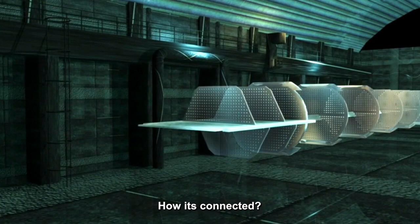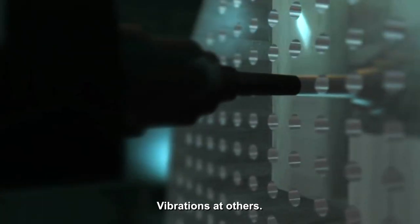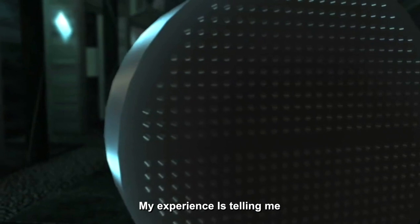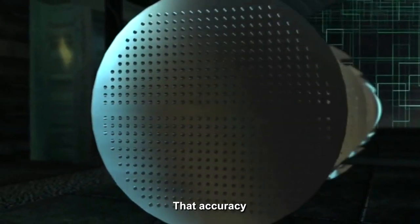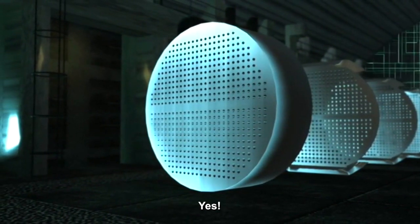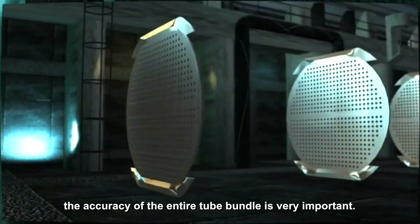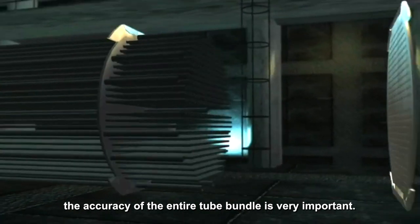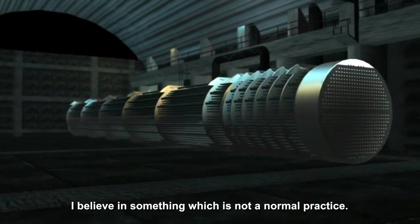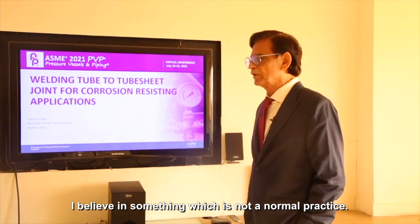How is it connected? There'll be stress corrosion at places, vibration at others. My experience is telling me that accuracy is of prime importance. The baffle hole accuracy and the accuracy of the entire tube bundle is very important. Coming back to the joint, I believe in something which is not a normal practice.